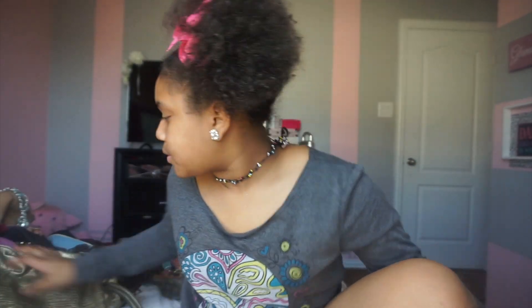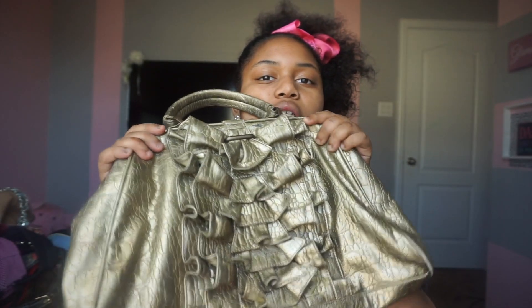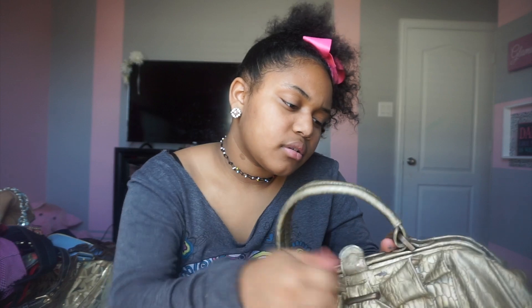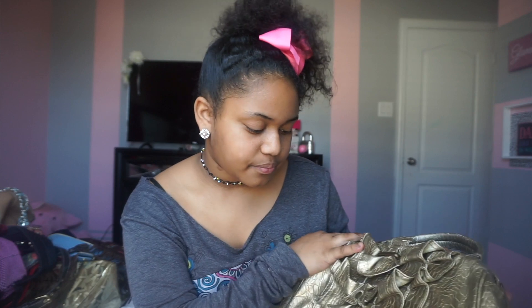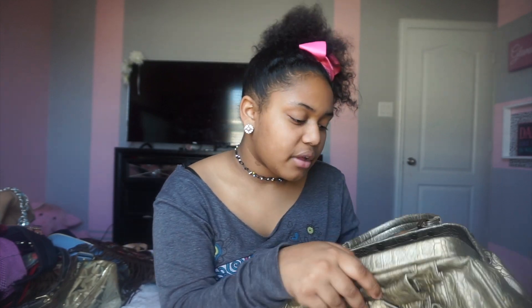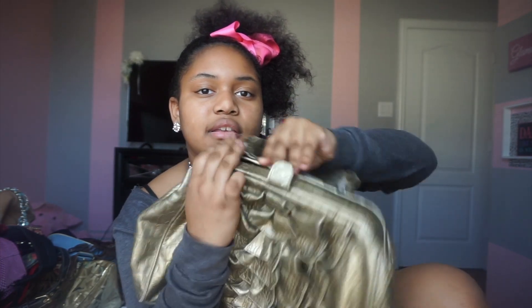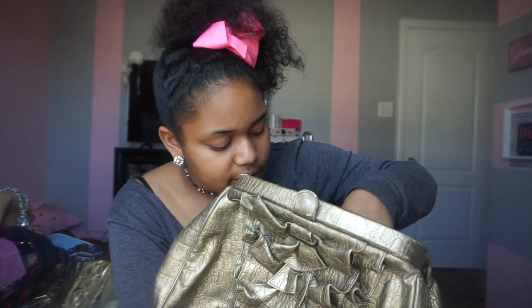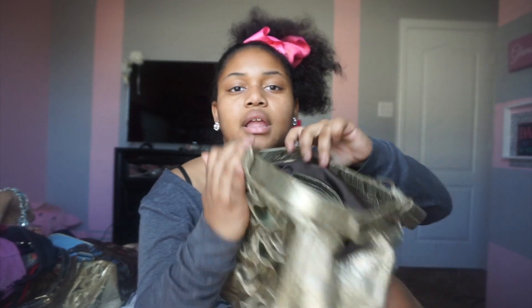The next purse — I don't know exactly when I got this one, but it's a gold purse. I think my granny got this for me. I really wanted it because it looks like a flower — it's ruffled and it's like one of those structured purses. It's kind of hard up here and it has a pocket right here, with lots of pockets. It's just like this bronze-ish, gold color.